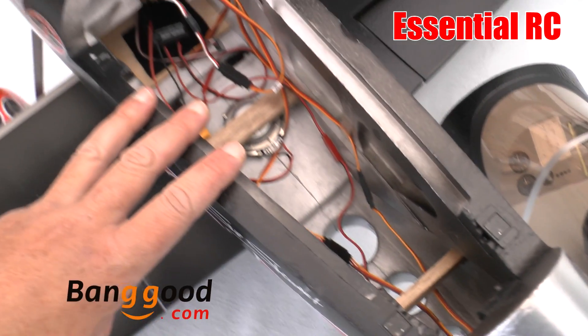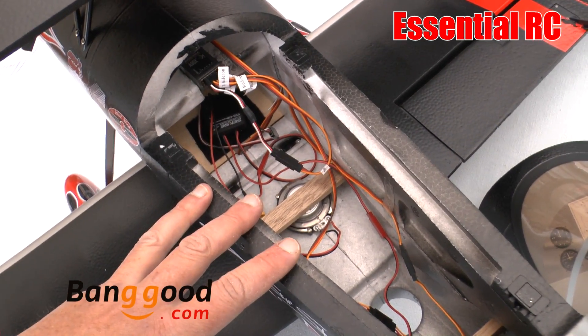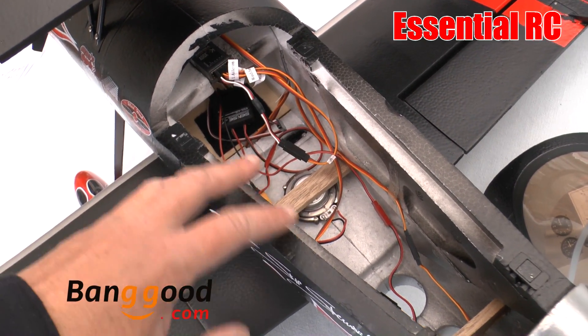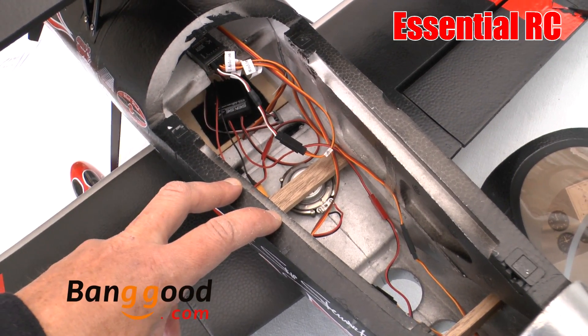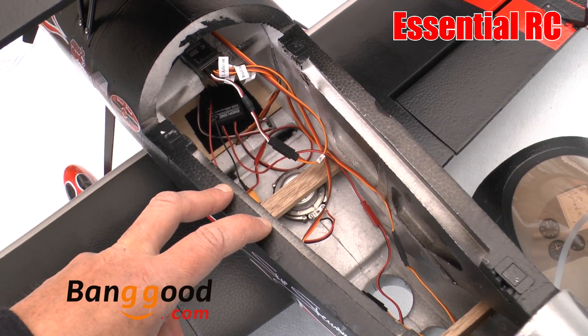Now I'm going to show a couple of clips of two different models — the P2 flying with the sound system, and the FW 190 — so you can see and hear what it sounds like in the air.